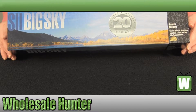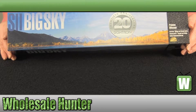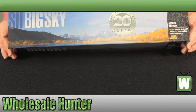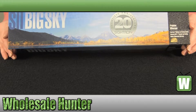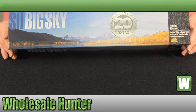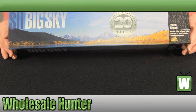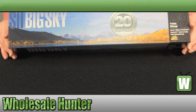Your windage and elevation travel is 60 inches. The weight is 17.6 ounces. It is a matte black finish. The minutes per revolution are 10. It does include a sun shade and lens covers. Your minimum focus is 10 yards. It is waterproof and multi-coated lenses. It is shockproof and fog proof. It does feature an adjustable objective.